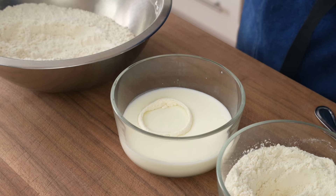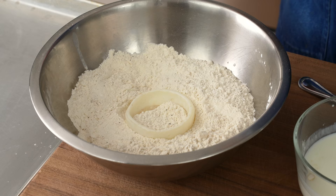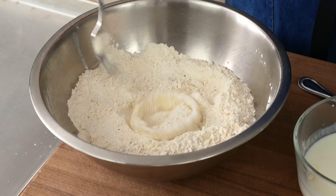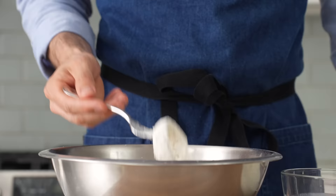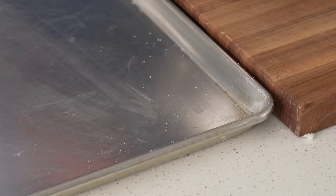Next, the ring gets swirled around in the buttermilk, then I'll let anything excessive drip off, and move it to the breading bowl. I have separate forks for each bowl to keep the dry and wet stages as separate as possible — breading can be extremely messy if you don't. Once I've got a good base of breading on the ring, I'll give it a firm shimmy to remove anything excessive, then move it to a sheet tray while I bread the rest.